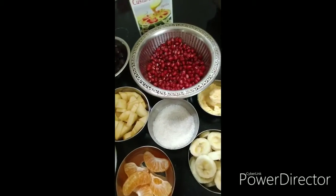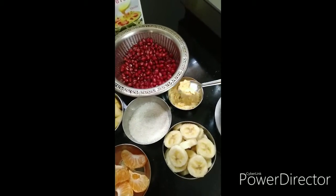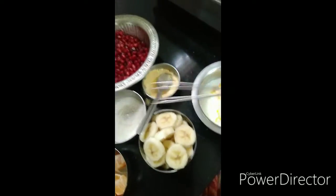Add 2 teaspoons of custard powder. Add 1 teaspoon of whiskers and mix it in.